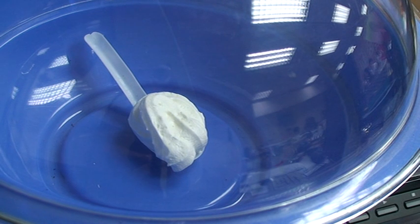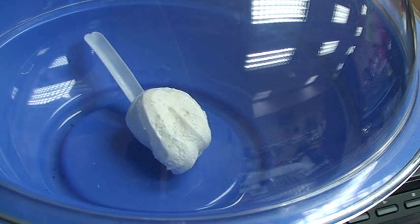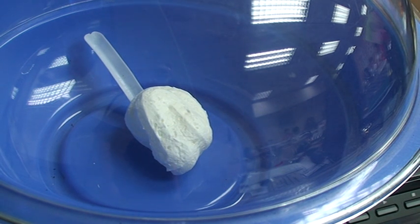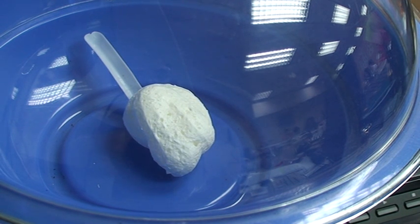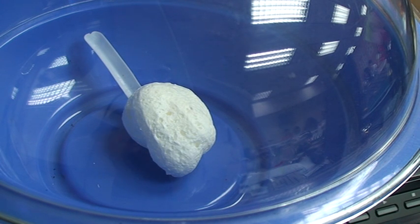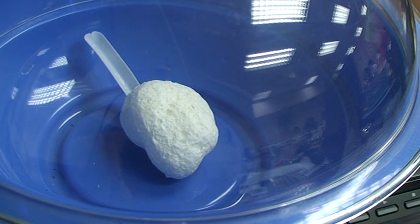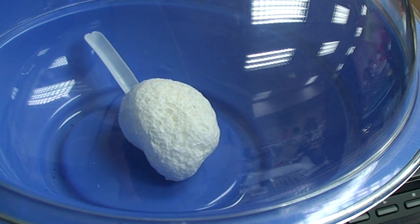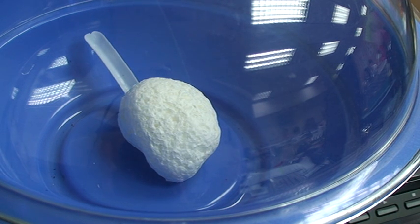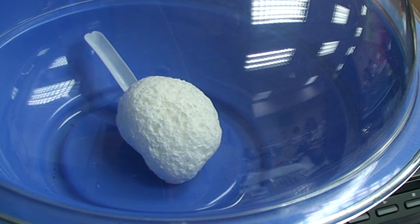Does it trail? It does, right? Now it has less shape. Now it goes — it's swelling. You know why it swells? Because in whipped cream there is air, like a balloon. Very much like the marshmallow — marshmallow has got that as well. Can you see? Air bubbles are beginning to burst through certain sections.